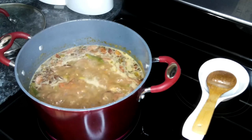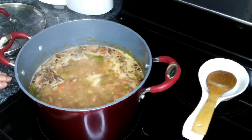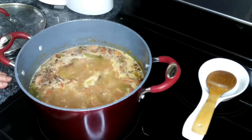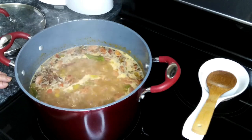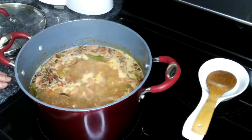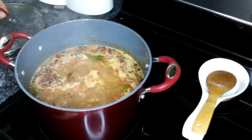We're going to set this down to simmer and cover it for about two hours until the beans are tender. I did end up adding a teaspoon of salt — it's always a good idea to taste your food as you go along to see if it needs anything. So we're going to cover this and let it go for about two hours.